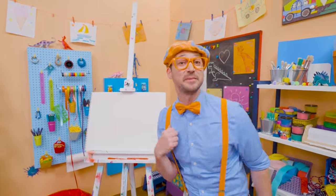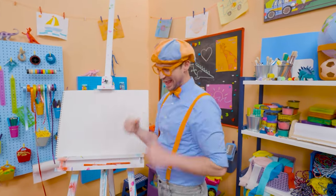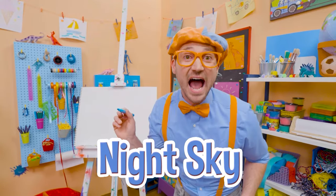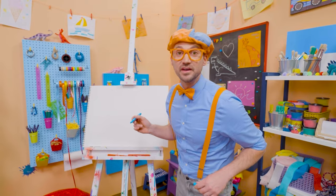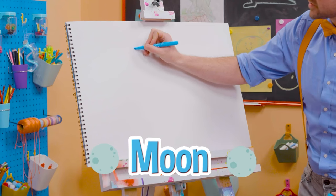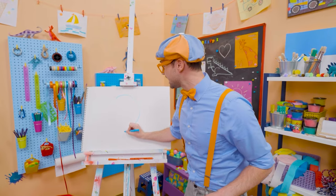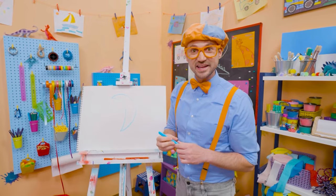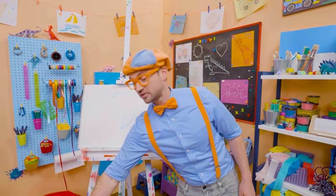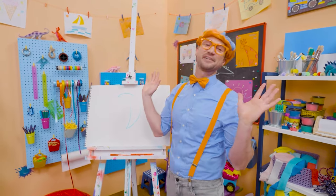Hey, it's me Blippi! And do you want to draw something else with me? Let's draw the night sky! At nighttime, is there the sun or the moon? Yeah — the moon! So let's act like we're drawing a circle but stop halfway, then arch it back the same way. The moon actually can look different at different times of the month, because light hits it in different ways!